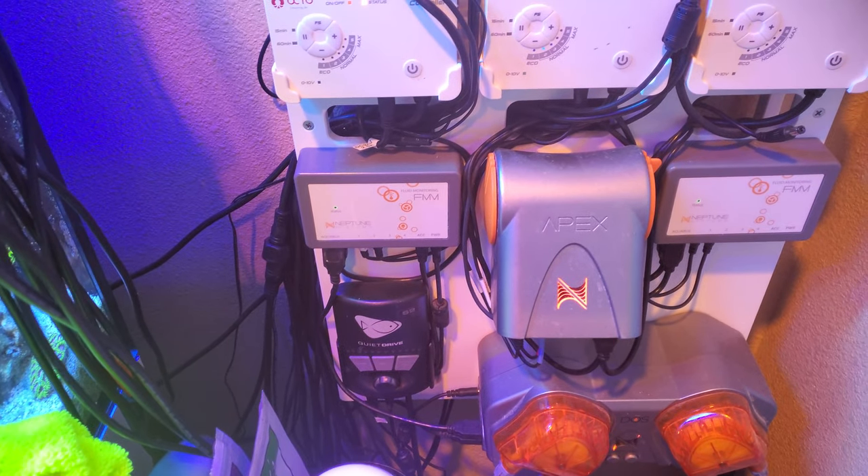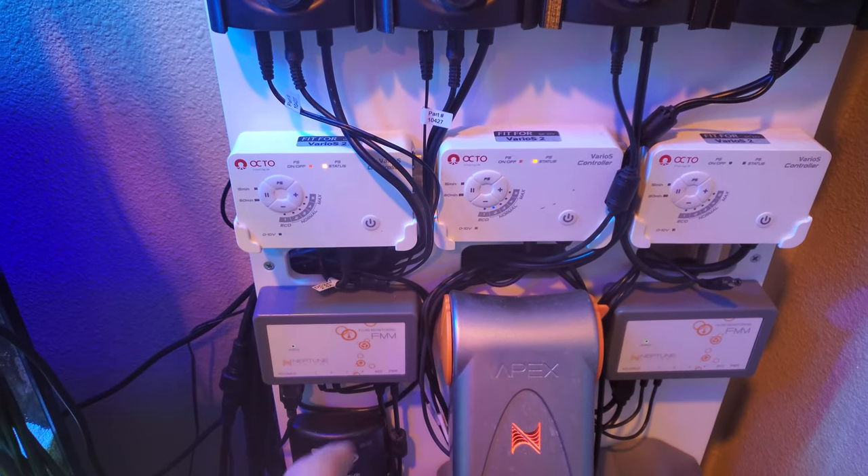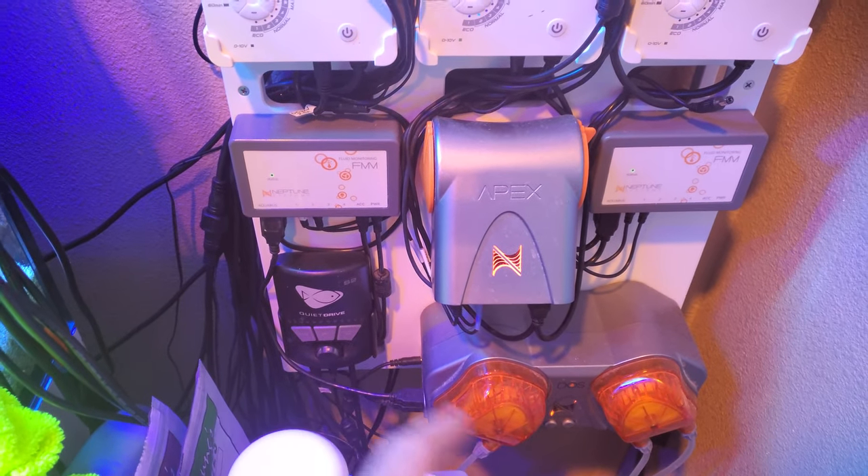I run a Varios 2 and a QuietDrive S2 return pump. I have two return pumps and I'll show you that in the sump in just a second. These are backed up by battery backup, as well as this return pump.